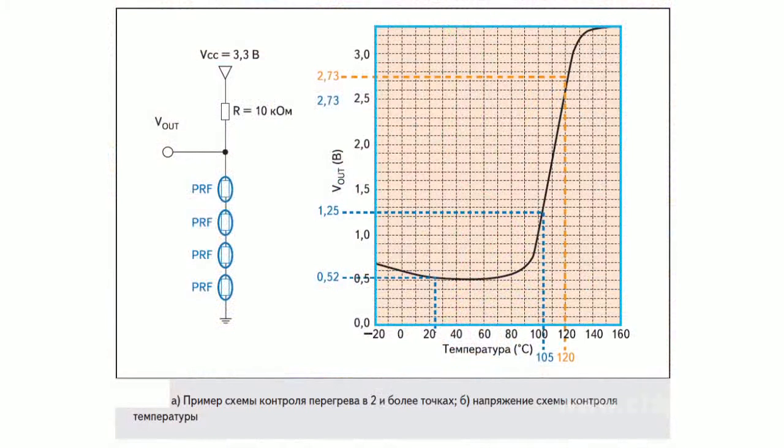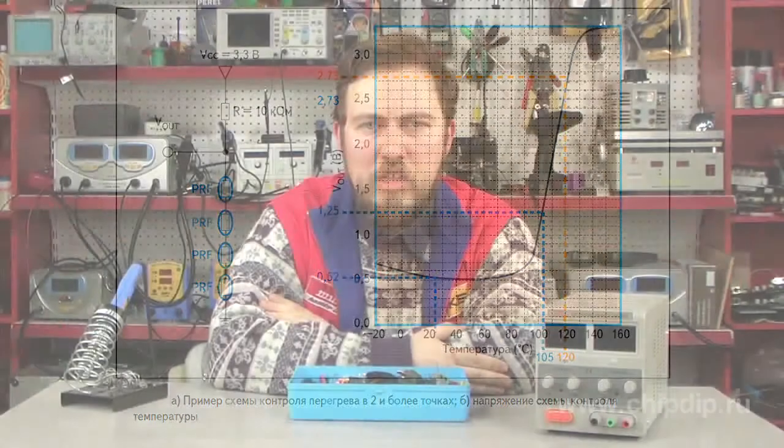Murata offers an efficient solution to this issue. Their method is based on the use of a resistor chip and enables quick analysis of thermal modes. The circuit shown here has four sensor chips connected in series with a resistor at a 3.3V power supply output, such that the rated output voltage of the thermal meter would constitute 0.5V.